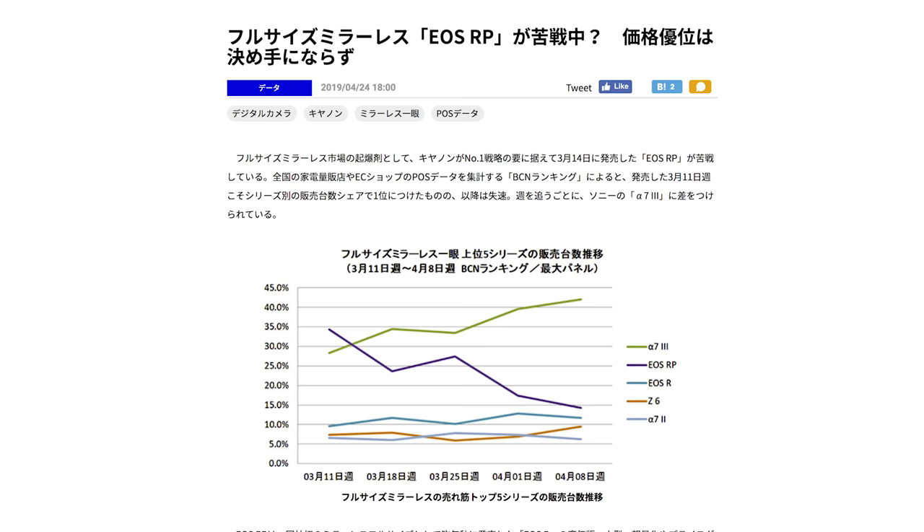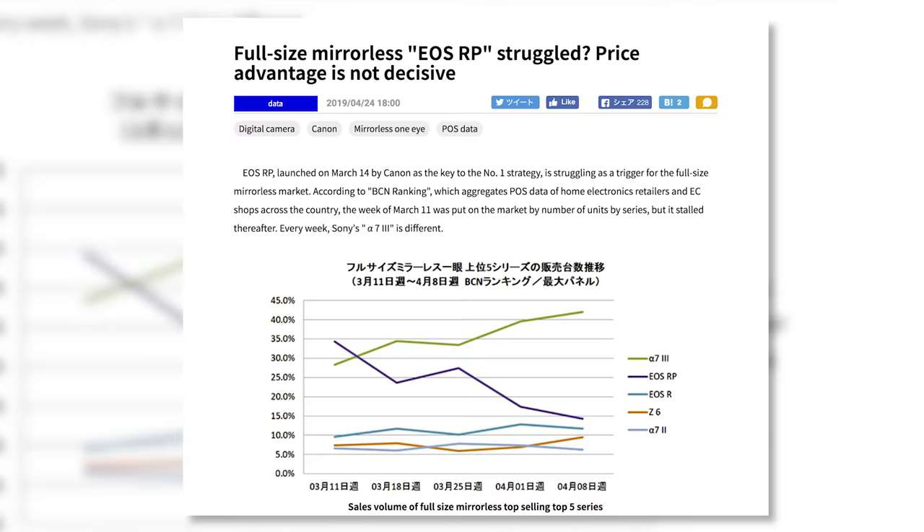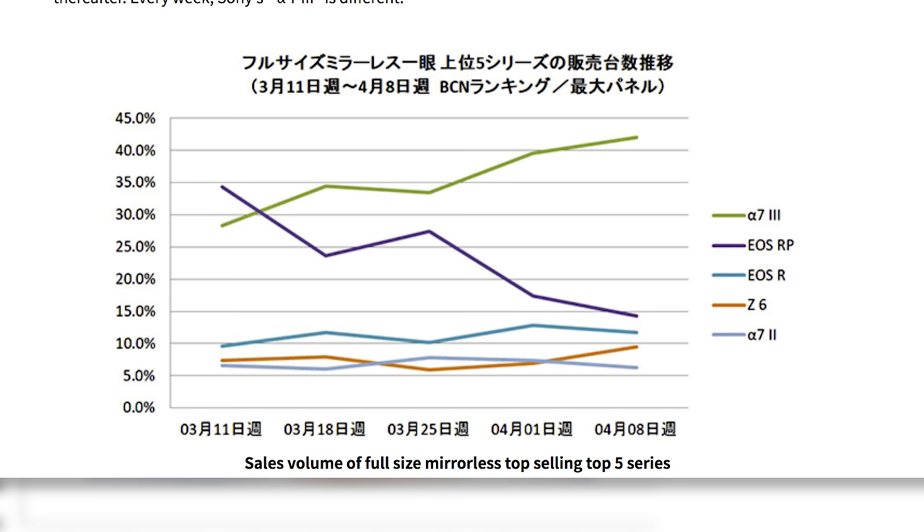And finally, the Sony A7 III is outselling all Nikon and Canon full-frame mirrorless cameras combined in Japan. That might not seem like a big deal, except the Sony is over a year older than anything Nikon and Canon have to offer, and yet it's still selling more. According to BCN in Japan in April, the A7 III held on to 42% of the market share, while Nikon and Canon's full-frame mirrorless cameras combined for 35%. On top of that, people are still buying the A7 II, which accounts for 6% of the market. In my opinion, people waited to see what Nikon and Canon would do before ultimately deciding to go with Sony. It's certainly going to be interesting to see who maintains the lead over the next five years.